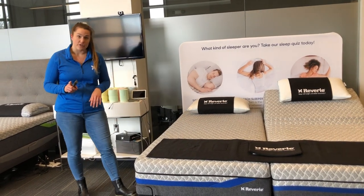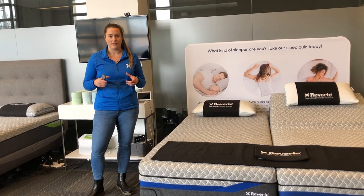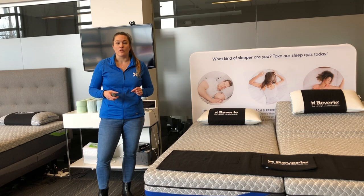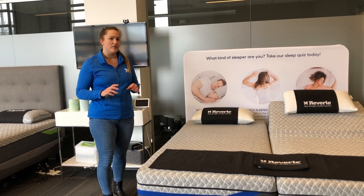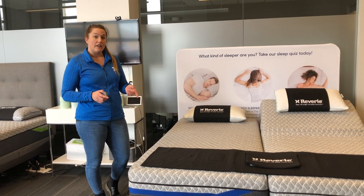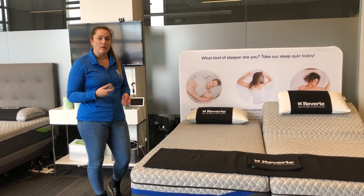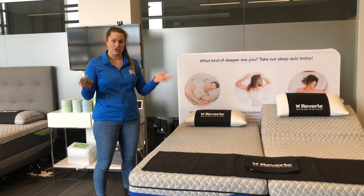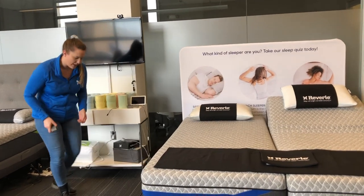So what I'm going to first start doing is go underneath the bed and locate the control box — that brain of the bed. There's a white oblong button. We're going to press and hold it for about three to five seconds until it starts to rapidly flash. When it starts to rapidly flash, let go and press any button on the remote. I always recommend the head up or foot up button, because once you're connected, it'll just start to move. So I'm going to get this one connected.